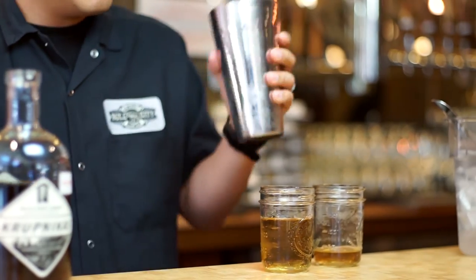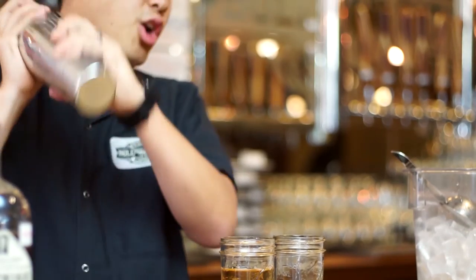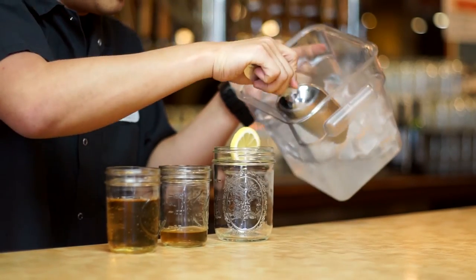Now that we have our ingredients, we're going to go ahead and shake it up vigorously to make sure that it gets cold. Once that's ready, we get our serving glass — we use a 16 ounce mason jar. You want to fill it up to the top with ice.